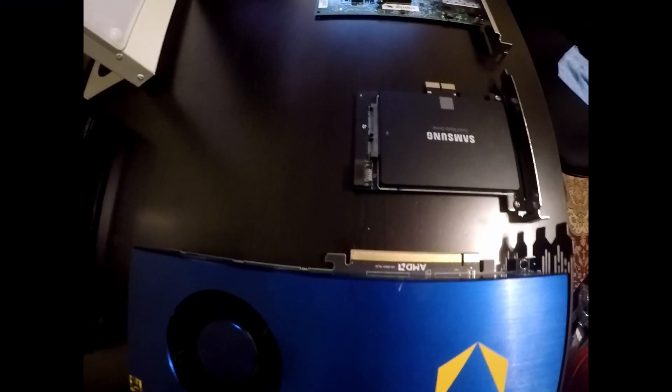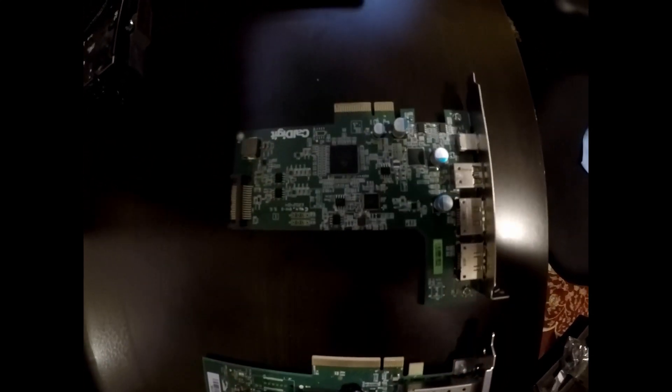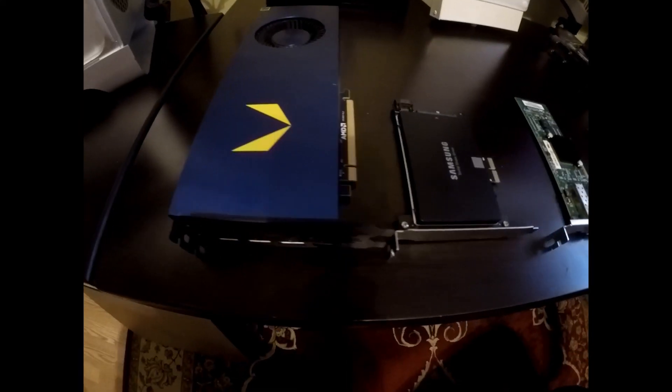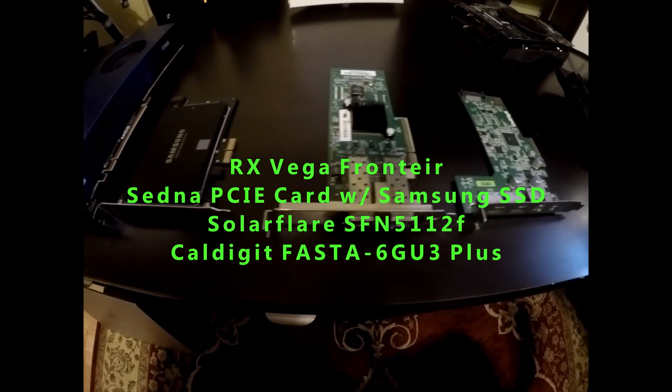Now, here's what I'm going to be upgrading: the graphics card, the SSD, a network card, and last is a USB-C, USB 3.1, and an eSATA card. The hard drive I'm not going to run on the SATA 2 bus, which is going to limit its speed. So that's why I picked up a PCIe card that it mounts onto.